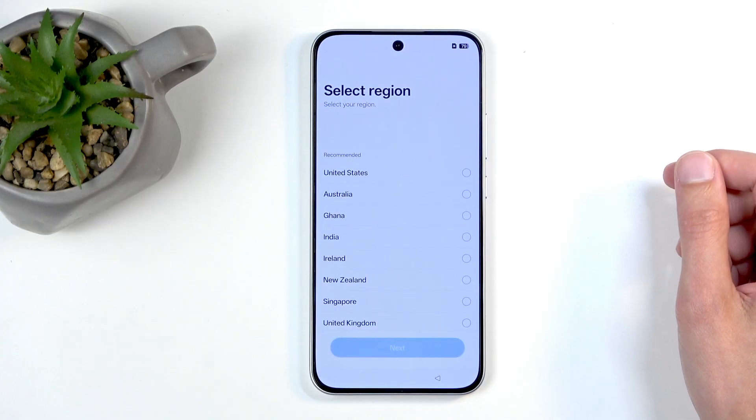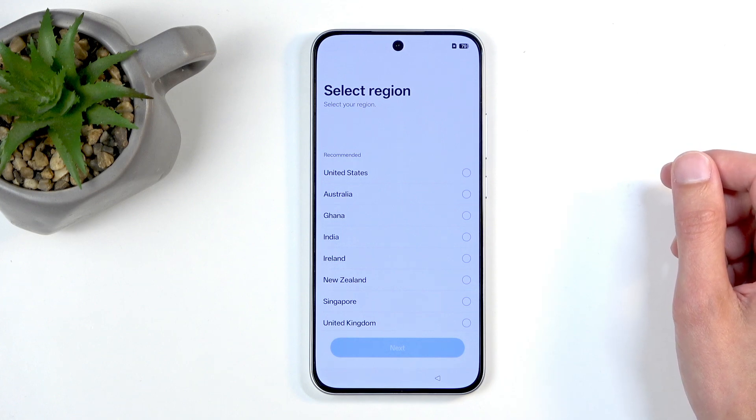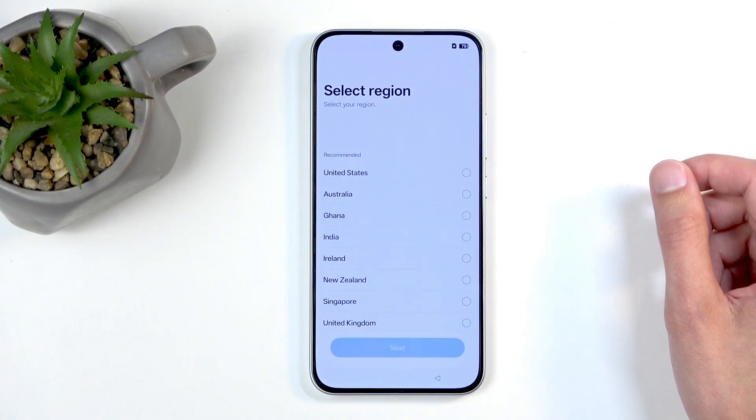Next we can choose our region. When it comes to region, I would recommend choosing any kind of European Union region as we do have much, much better consumer rights than, as far as I can tell, almost any other country. So if you don't like to be spied on and stuff like that, I highly recommend that.